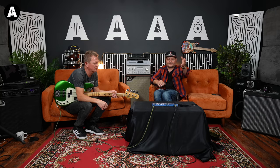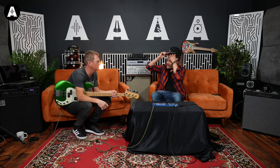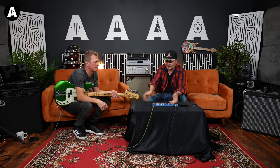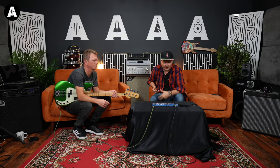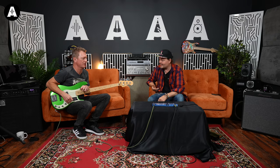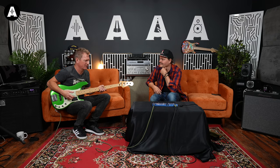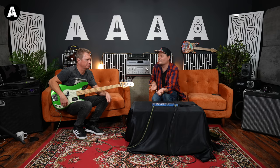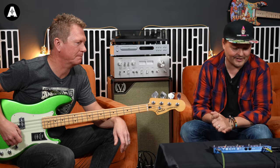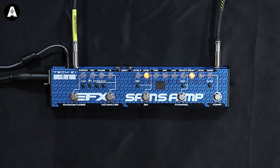Tech 21 — the company's great, they make great stuff, you know what you get. And the name Sans Amp is kind of synonymous with being a very good DI — apparently for guitar as well, which we haven't featured much on this channel but we will in the future. It looks really cool — tiny, lightweight.